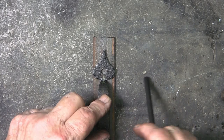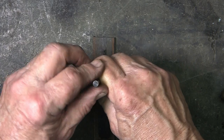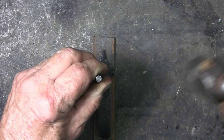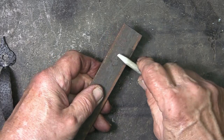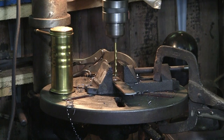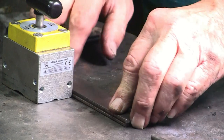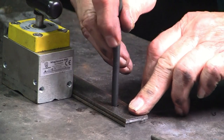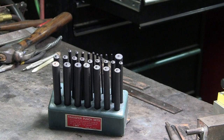I want to still use the holes where the previous handles were installed, so I'm copying the position of the holes using these transfer punches. I'm using the drill press to drill the holes, and then using that piece as a pattern along with the transfer punches. I remember purchasing these probably 30 years ago for around $8, and I just checked the price and it's about $10 — not much inflation there.